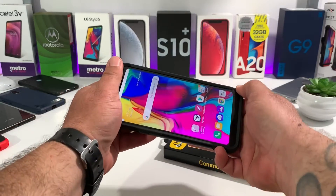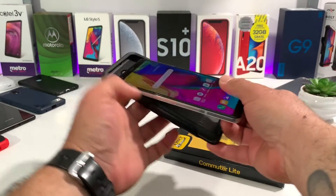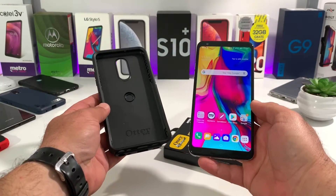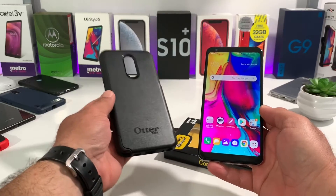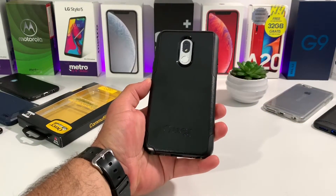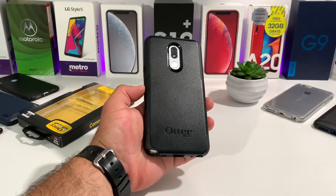When it comes to removal of this case, it does have a nice secure fit and feel, but if you need to remove your Stylo 5 from this Commuter Light Series case you're definitely going to be able to do so without any issues. Good fit and you can remove it easily — I really like that about this case.